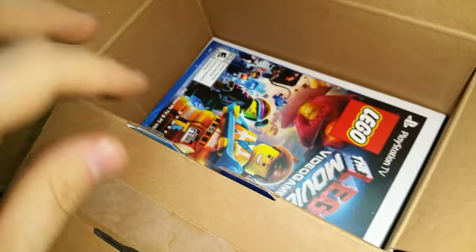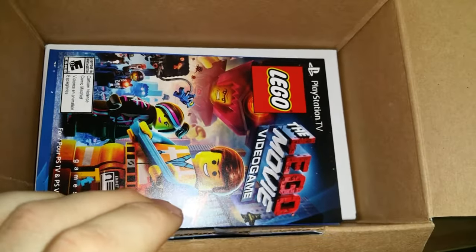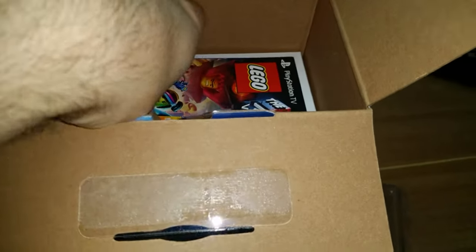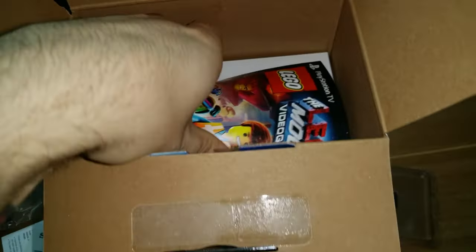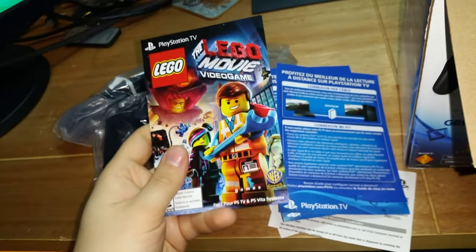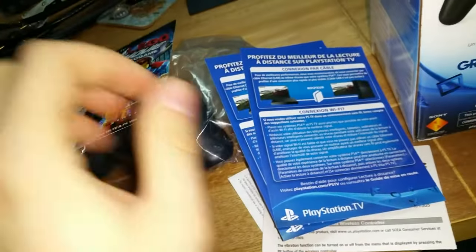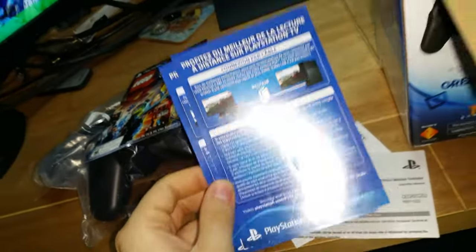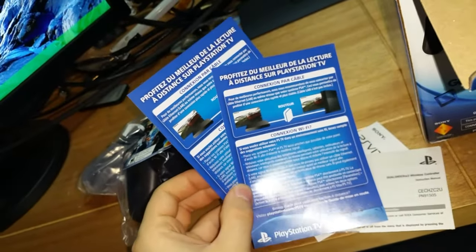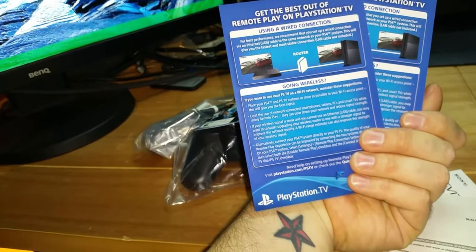You've also got the game voucher - for Lego. Let me spin that around so you can see it better. So with the PlayStation TV bundle you get the Lego Movie game. It's just a little download code. Some of the included paperwork is all in French so it can't tell me much in English.